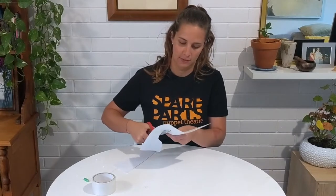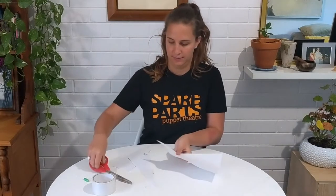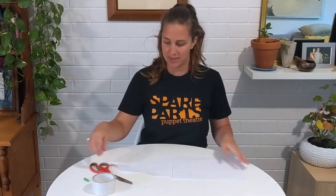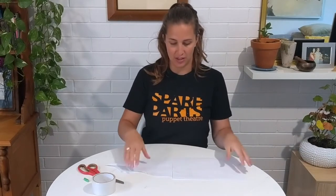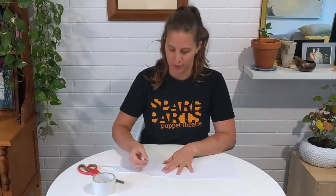On this side I'm going to make it wavy, like it's under the water. Now I've got my four pieces of paper which are eventually going to tape together, but first I want to make them look like the ocean, so I'm going to colour them in with lots of beautiful blues and greens.